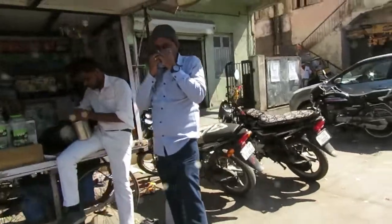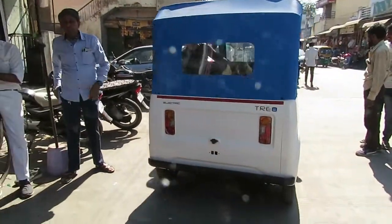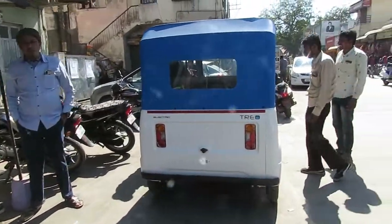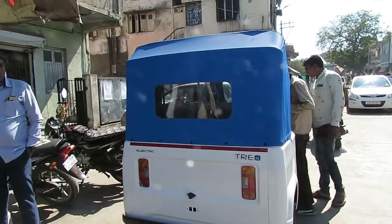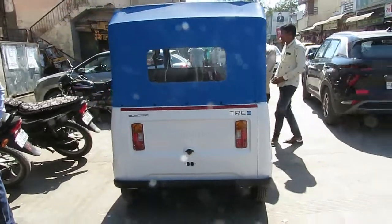This is the Mahindra Trio Electric — the best in the class. It gives an average of 130 kilometers per charge. The range is the highest, and the top speed is 58 kilometers per hour. This is the back side.